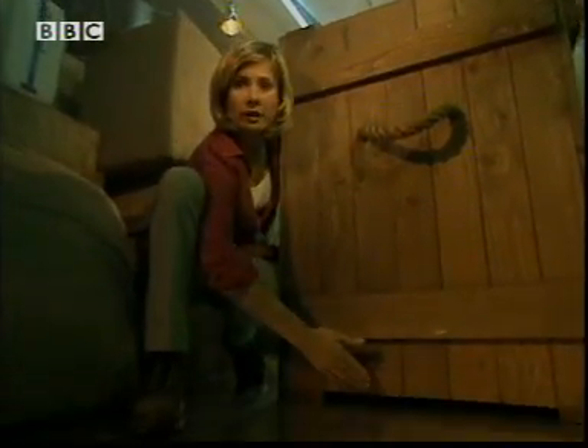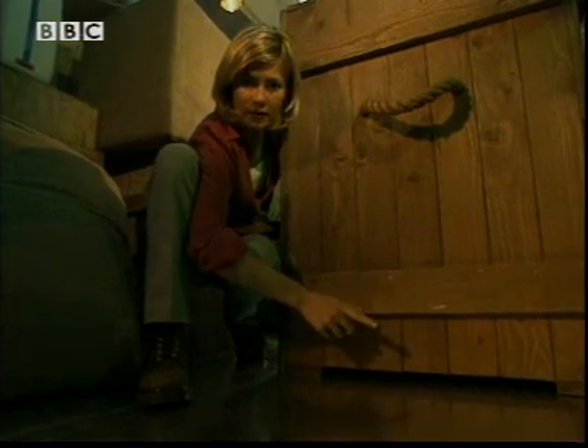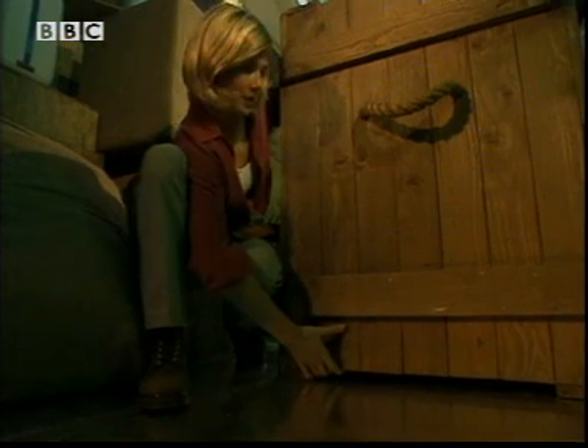I could just lift the crate, so if I could get something smoother underneath it, that would make the friction less and I wouldn't have to use so much force to move it. What sort of thing can I put under it?